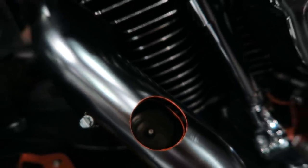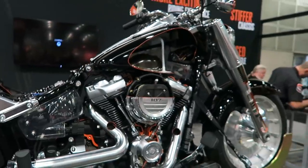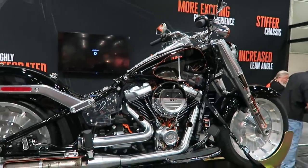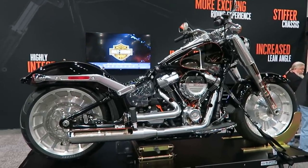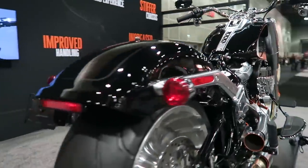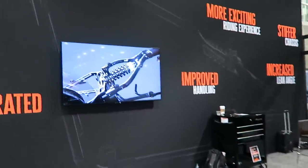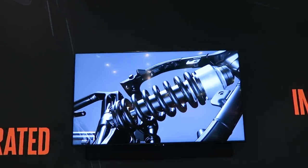Here's a shot of the O2 sensors. It was a cool display that Harley-Davidson had at the show, so I decided to give you guys a shot of it. And here's a video playing that kind of demonstrated the rear shock action.